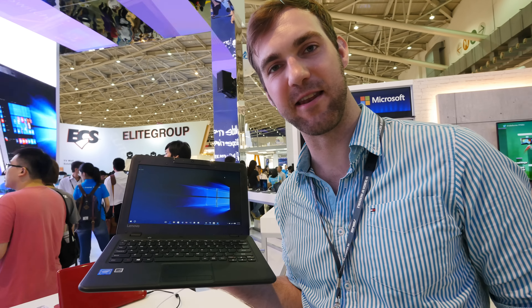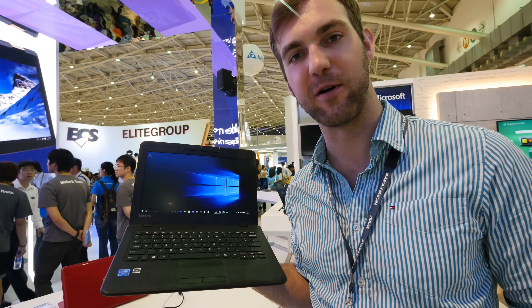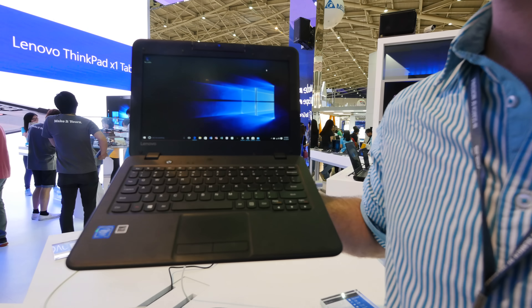Welcome from Computex 2016. We are here with Lenovo and have the N22 in our hands, a little Lenovo notebook for educational purposes, because there is not too much internal memory. As you can see, we have a nice clamshell completely in black with a matte design, but more about that in a second.